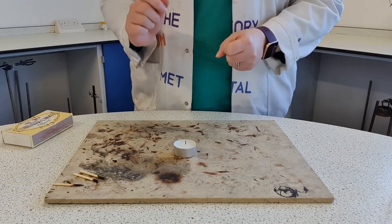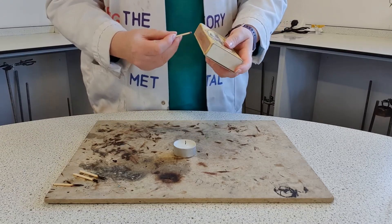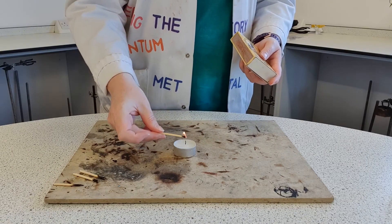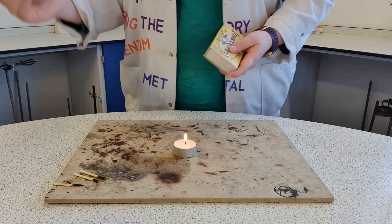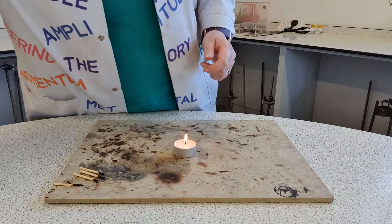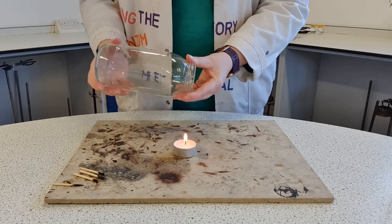We've done the experiment with the small jar, now it's time to work with the medium size. The small jar put the candle out, so I need to relight it. I'm going to strike my match, light the candle, and make sure the match has gone out. Now I'm going to take my medium sized jar — count along with me again, we'll see how long this one lasts.